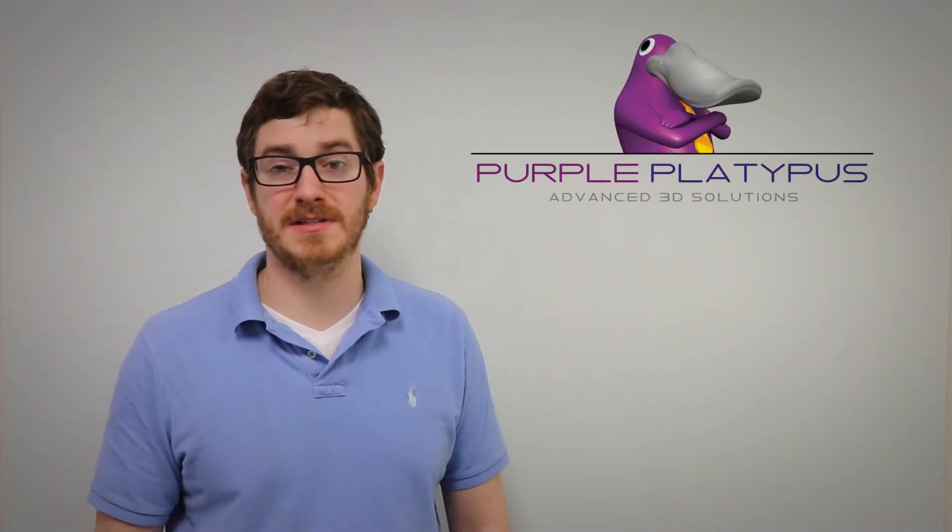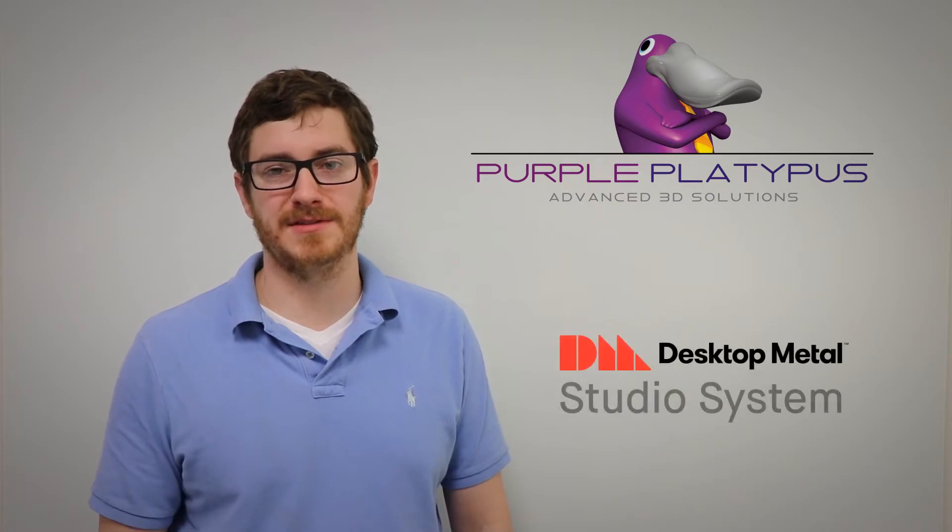Hi, my name is Peter Montgomery, application engineer here with Purple Platypus, and today we're going to be talking about the Desktop Metal Studio System.